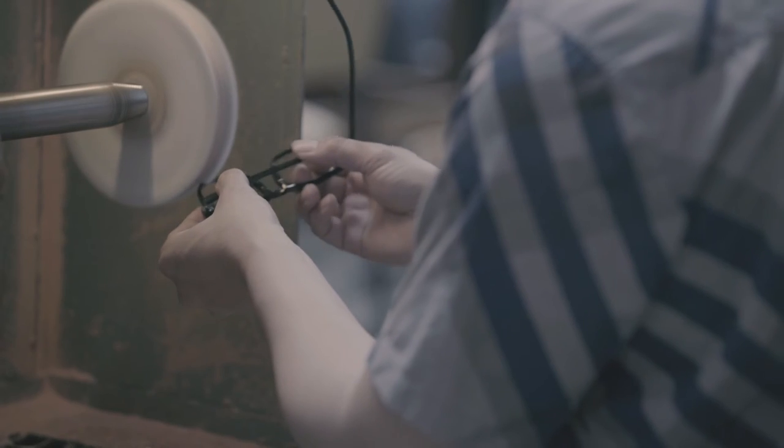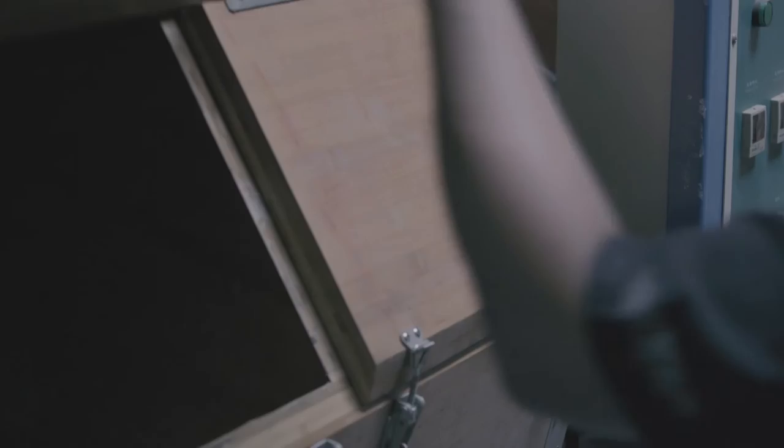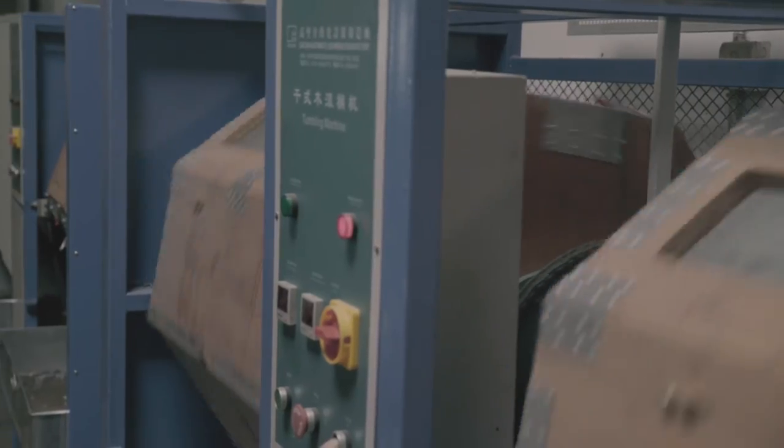From there, we do various stages of polishing and finishing so that everything is perfect. This includes days of tumbling and special machines, which help give the glasses their smooth rounded edges.